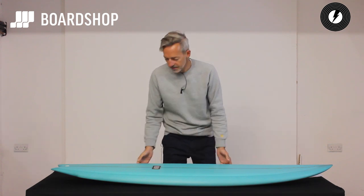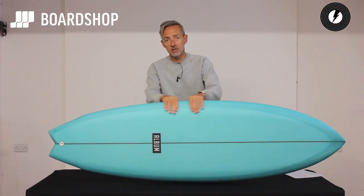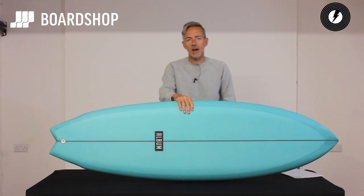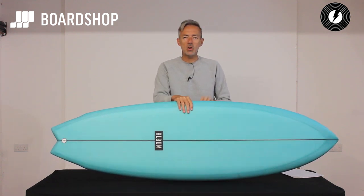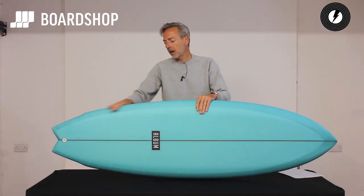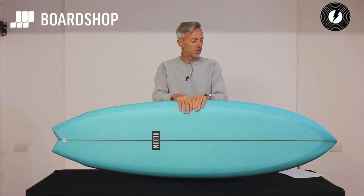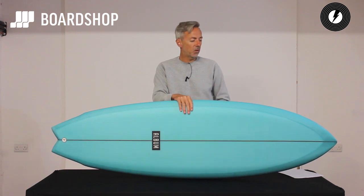Hi, Boardshop.co.uk Surfboard Reviews here. A thing of beauty for you to consider today — the Album Twinsman, same colour as my eyes, coincidentally. What an absolute beauty. Album Surfboard is new to us. We pondered a long time on which new brands to work with, and we spoke to the guys at Album — Matt Parker and his team — and their boards are so beautiful but functional that we had to go with them.